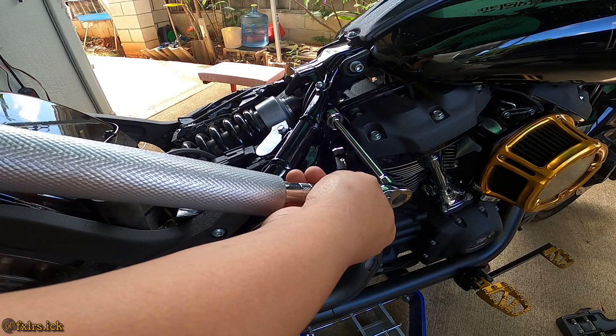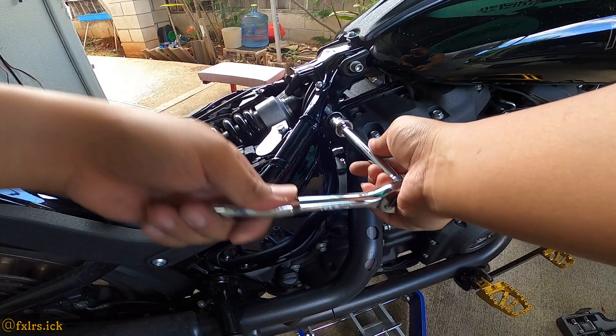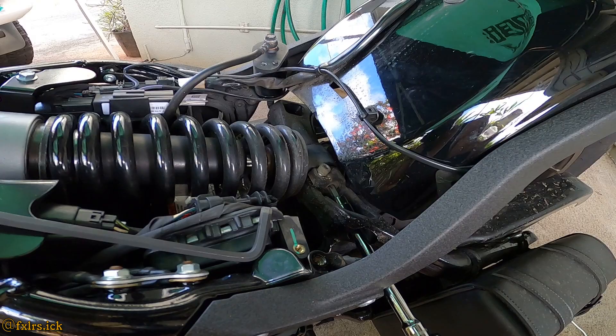I ended up using the jack handle — that works. You can leave that for now and move on to the other side. On this side you will need the Torx 50.